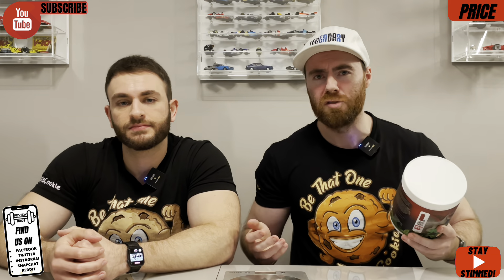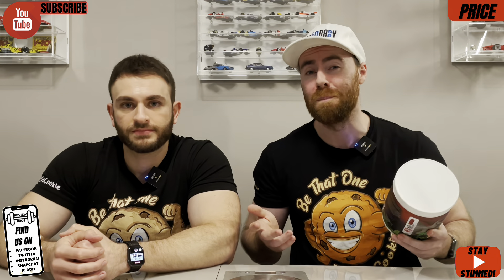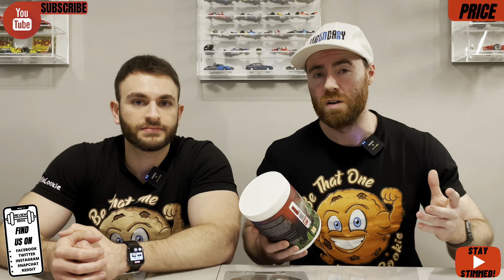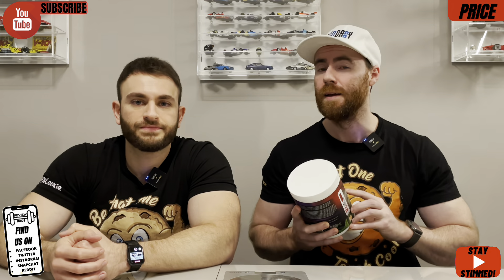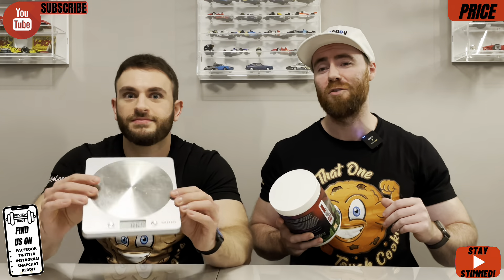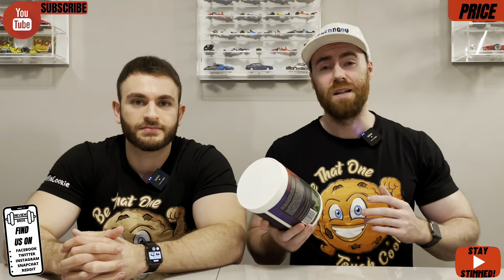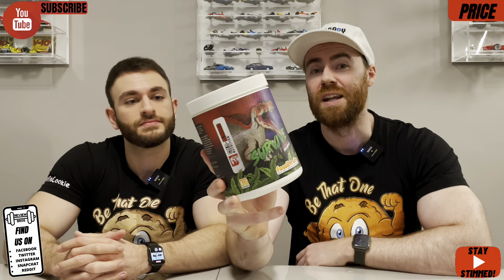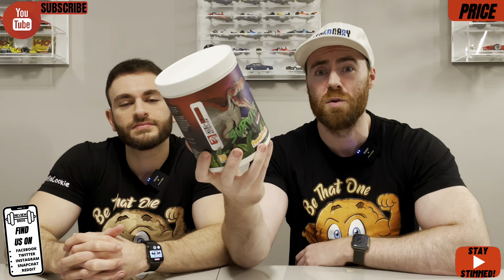They've got a Black Friday sale on at the moment — if this review sounds right for you, go now. We always go by the consistent non-sale price, which we assume reverts to £49.99 after Black Friday. When you divide that up it comes in at about £1.38 to £1.39 per serving, which is not too bad. For those who've watched before, our pricing scale compares pre-workouts on an even playing field across the entire world, and this one comes in at a nice 5.5 out of 10 — slightly better than average. Let's get into the label and effects.